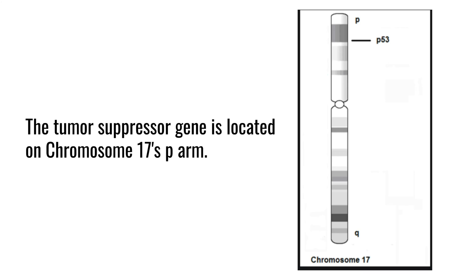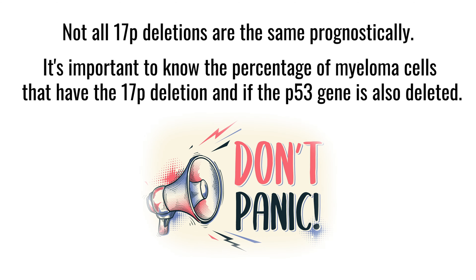The problem with 17p — where the gene p53 sits — is that you can have a deletion of 17p, but it's not important prognostically at all. It's really the mutations in p53 that count. So there's an important message for patients: if you have 15–20% 17p minus, which is how it's described, don't necessarily think that you have high-risk disease.